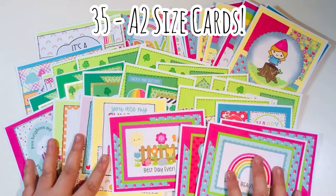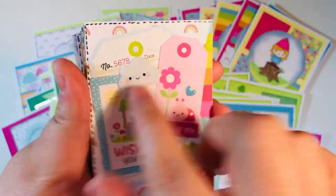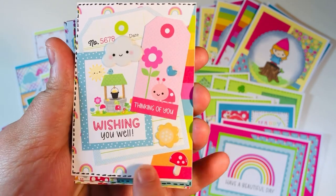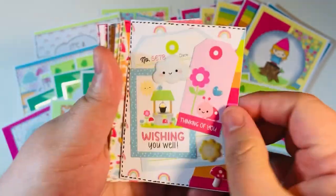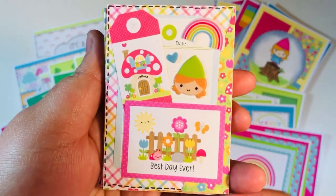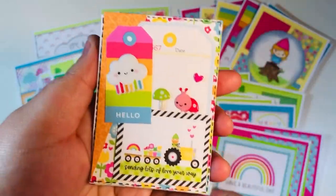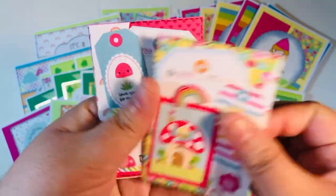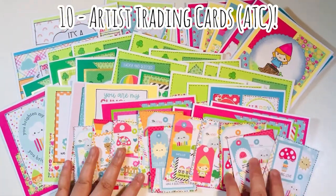I made 35 A2-size cards and 10 ATCs. Making at least 10 ATCs per month is one of my crafty goals, so I made my 10 using this collection. I layered up cut-aparts and puffy stickers, added my information to the backs, and added dotted doodle lines. I kept them flat — no twine on the tags — so they'd be easy to mail or hand out. ATCs are great to give to somebody to show what your work is like.